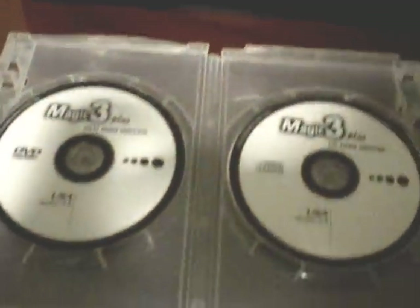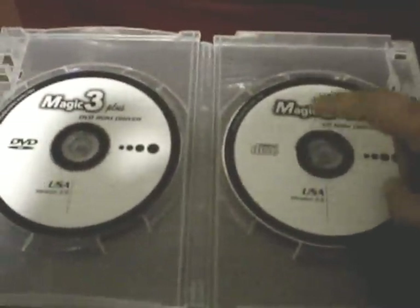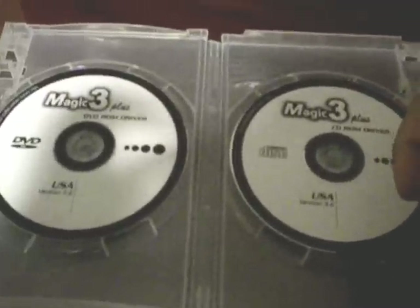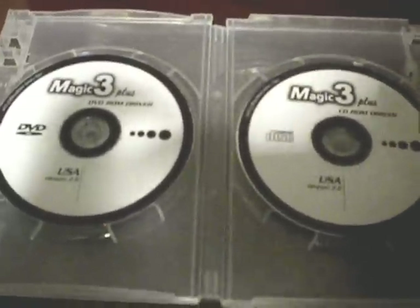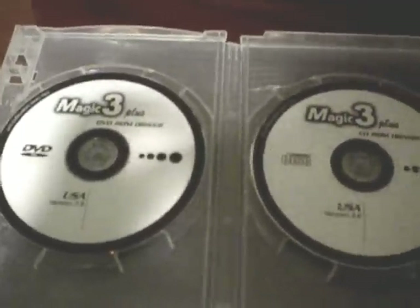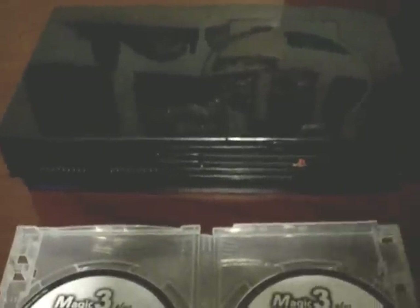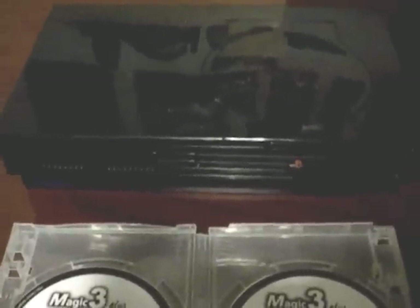Another thing I want to note: if you do have homebrew ELFs, you are able to run them using this. It's a lot faster than using the Action Replay, because once it goes to its title menu, you just click a button and it'll load up. It can also read off a USB, if you're into the homebrew scene. Let's go ahead and pop this in and I'll show you how it works.